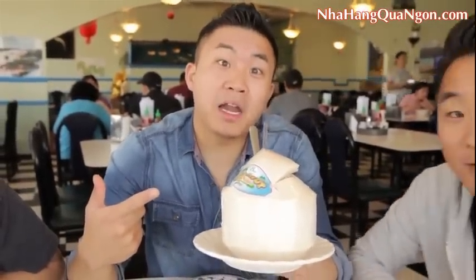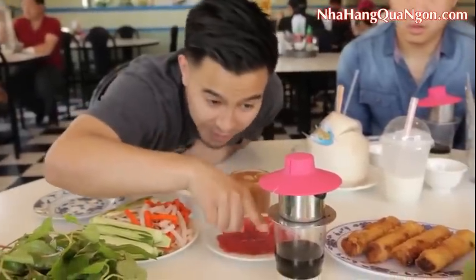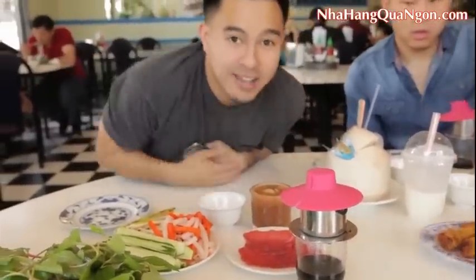This is a cherimoya smoothie. If you don't know what a cherimoya is, watch our Asian fruit video. This is a young fresh coconut — so tropical. And here we have a Vietnamese drip coffee. We have the coffee beans up here, and they slowly pour water which drips down through little holes into the condensed milk. Then you mix it all up and pour it over ice.